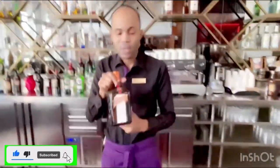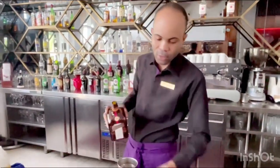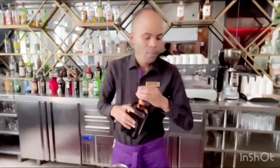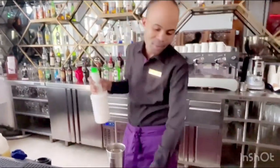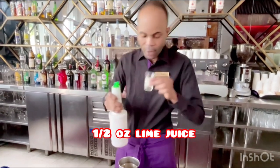Here we got our Cointreau. We're going to go ahead and add all of the Cointreau. Here we got our lime juice. We're going to go ahead and do half of the lime juice.